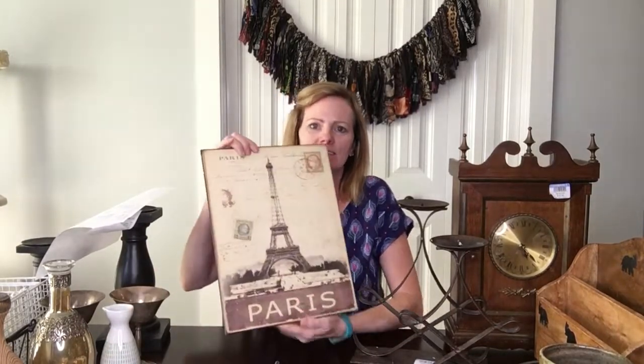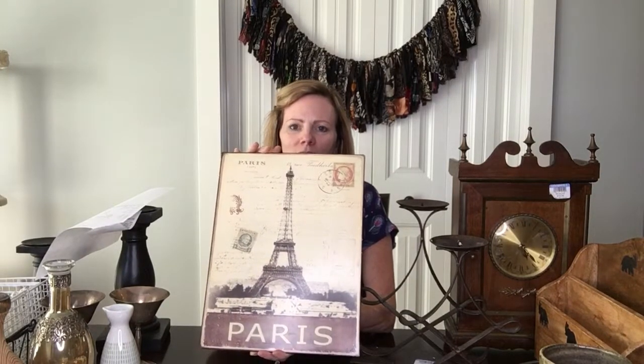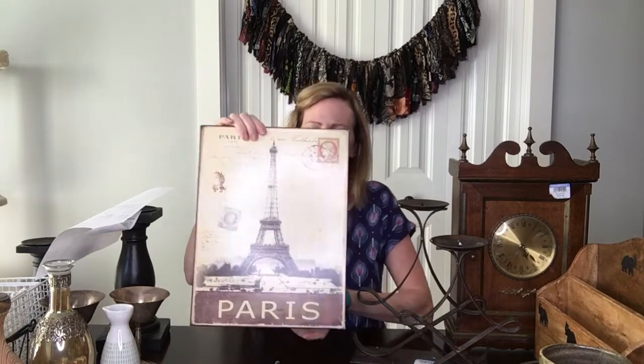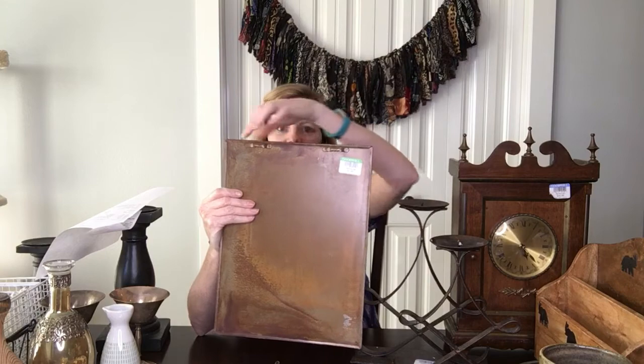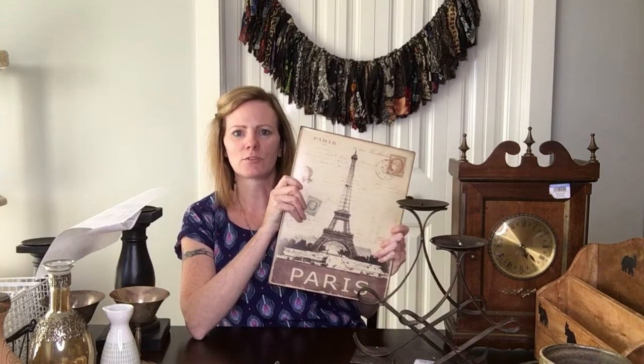Next I got this neat metal Paris sign. This isn't something I would normally pick up, but it's really sturdy metal — not the kind you can bend. It's even got little hooks to hang it on the wall in the back, which I thought was pretty neat — a little higher end. This one was four dollars.